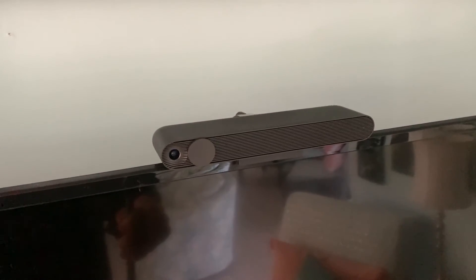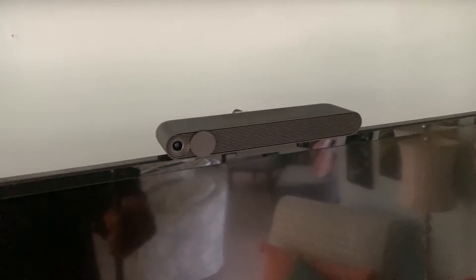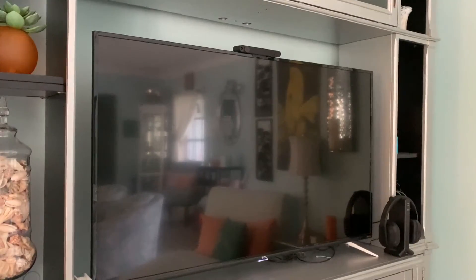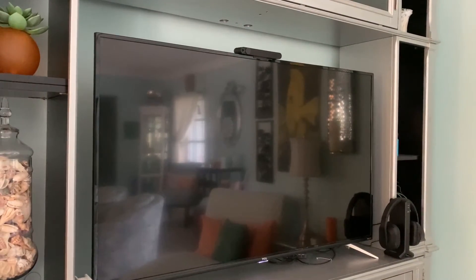In this video I'm going to show you how to open up your Facebook portal on your TCL Smart TV. Like on a lot of different TVs they have the input, but on the Roku TV it's a little bit different.